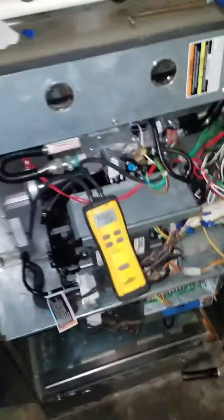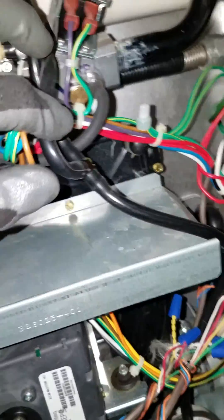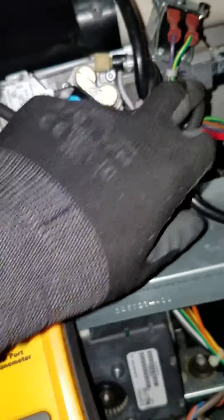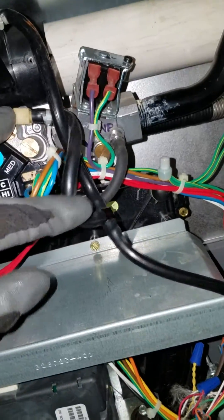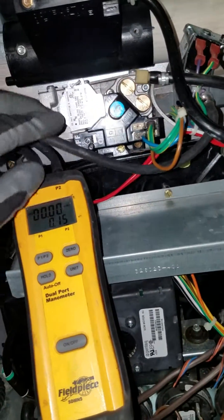We're going to adjust gas pressure. First thing you do is check manifold pressure. There's a little plug right there I've already taken out and put in my hose. This little black hose — so that's for checking.